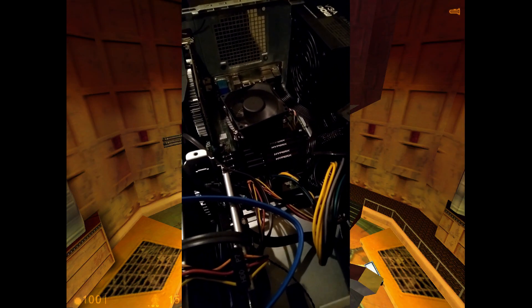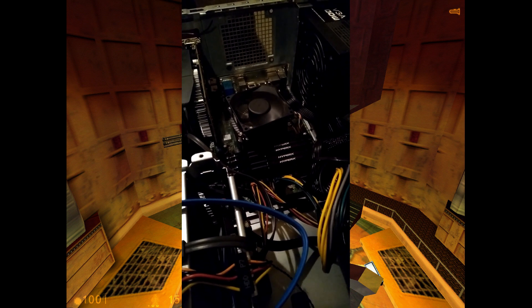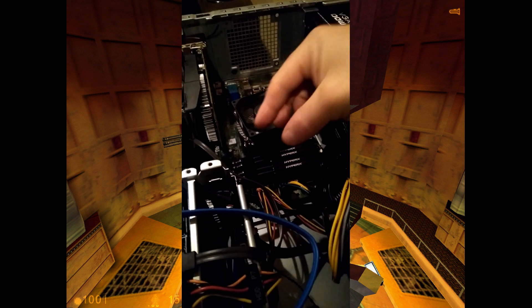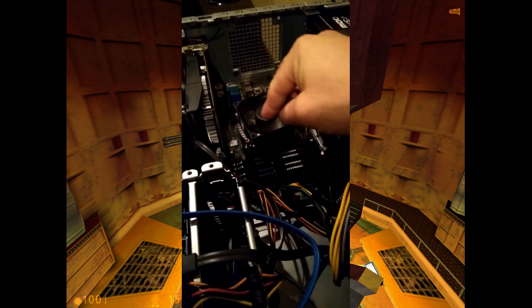I looked up everything. I updated the BIOS. I did this, I did that. And then I randomly came across a post where someone mentioned some bent springs or bent things in the processor.